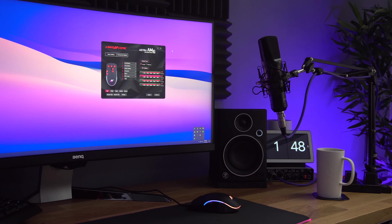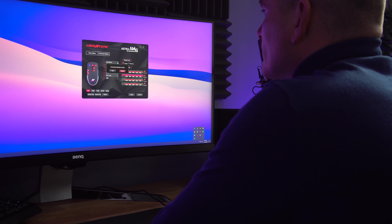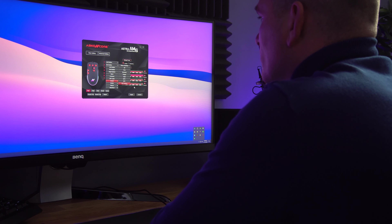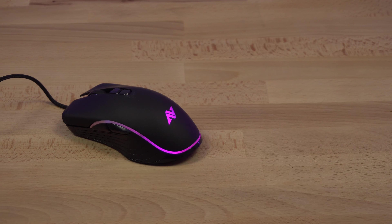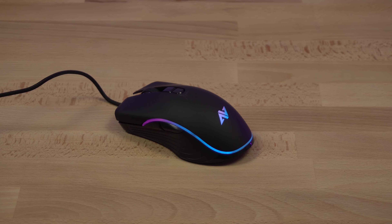In total there are seven programmable buttons with this mouse, and you can set what each button does using the Abconcore software for Windows. That's quite handy if you want to assign certain actions in a game to certain buttons on the mouse — I've done that with Fortnite with no problem at all.